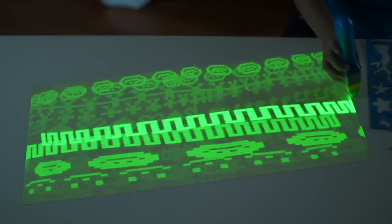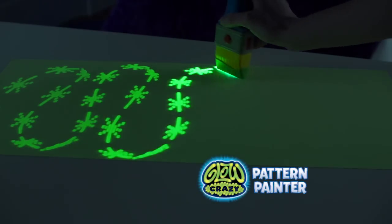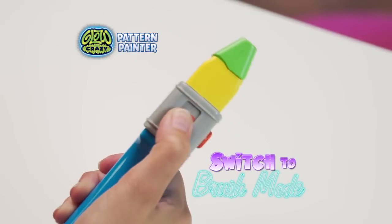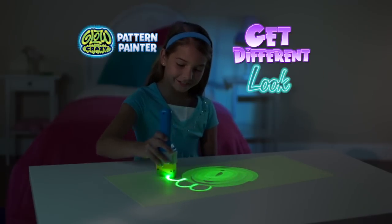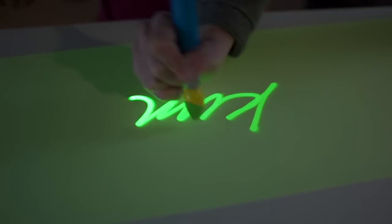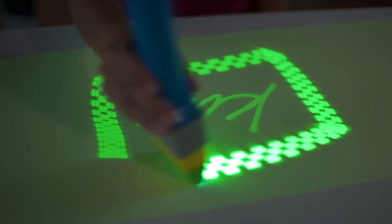Just click the button to switch patterns whenever you want. You can criss-cross, create, layer, and glow paint with Glow Crazy Pattern Painter. Switch to brush mode to freestyle your own designs. Just click to change the width of the line so you get a different look every time. Make cool portraits or write your name, then switch back to pattern mode to design the perfect frame.